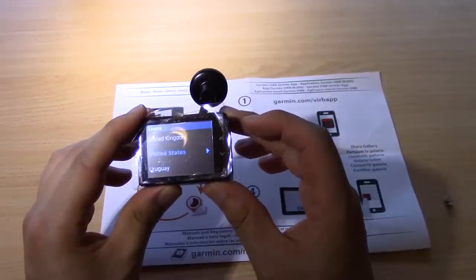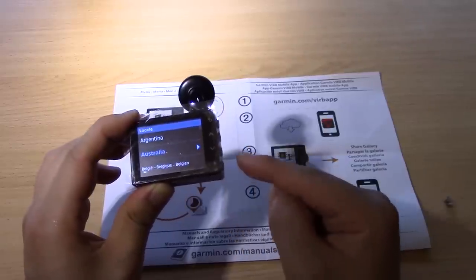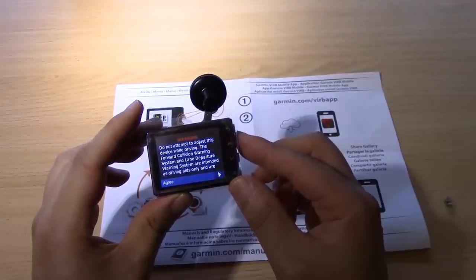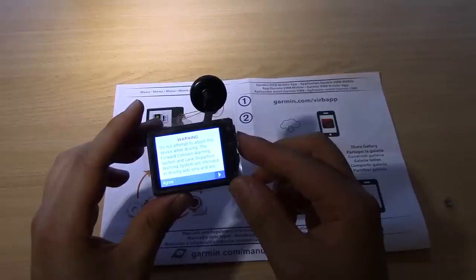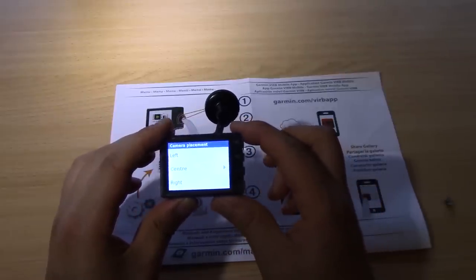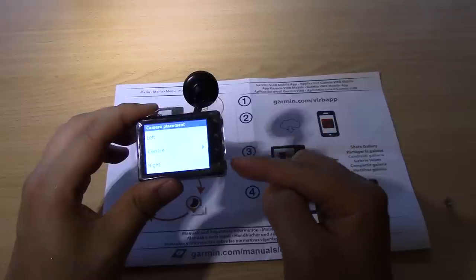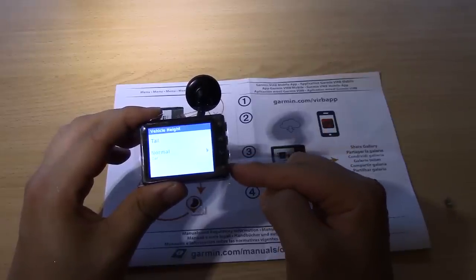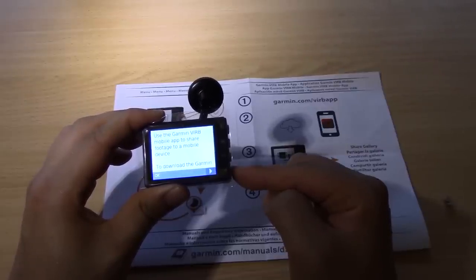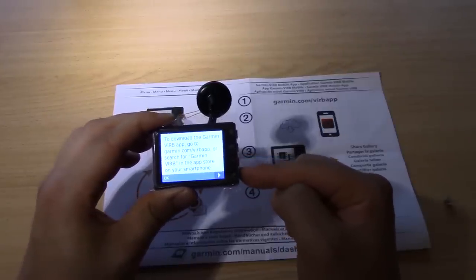The first thing it does is you can select the country, so I'm going to go up and down to Australia and press enter. It says do not attempt to adjust this device while driving — agree. Then camera placement: center. Vehicle height: normal. Record audio: on. And there's an option to use the Garmin mobile app to share footage to your phone — I'll do that later.